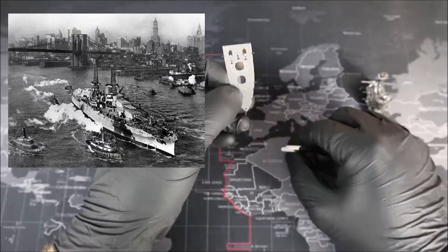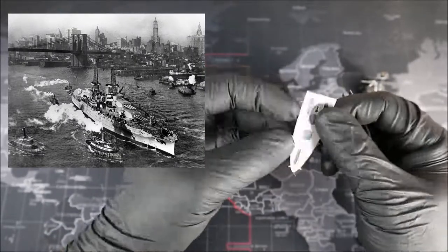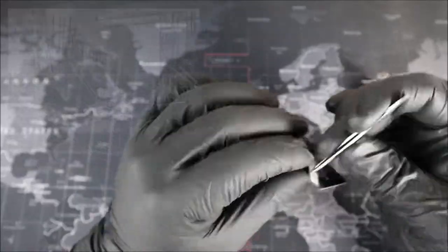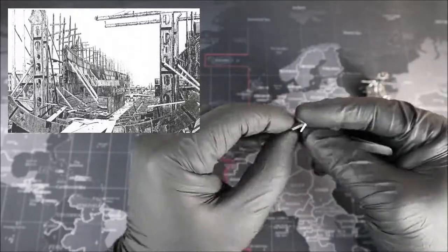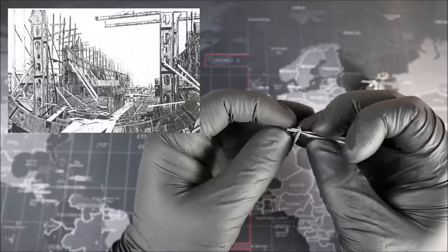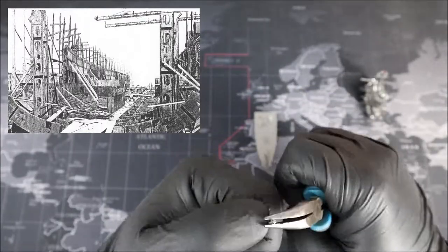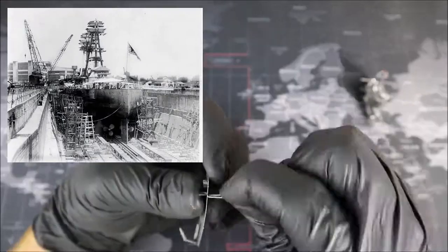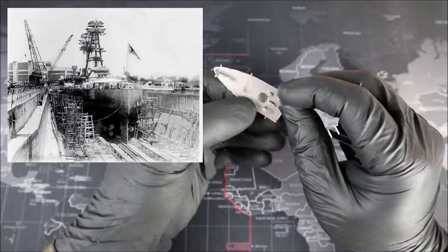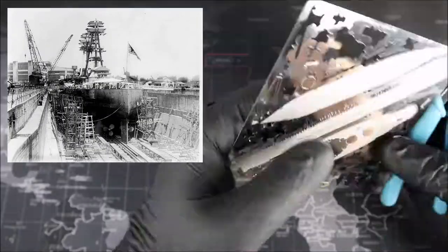The USS Arizona was a Pennsylvania-class battleship built by the United States Navy in the mid-1910s. The ship was the second super dreadnought battleship to be built, but also the last. The keel of the battleship, number 39, was laid on the morning of March 16th, 1914. The builders actually wanted to set a world record to build the ship in 10 months between the ship's keel laying and launch, but the ship was only a little over half complete a year later. The Arizona was launched on June 19th, 1915, making it about 15 months from keel laying to launch.